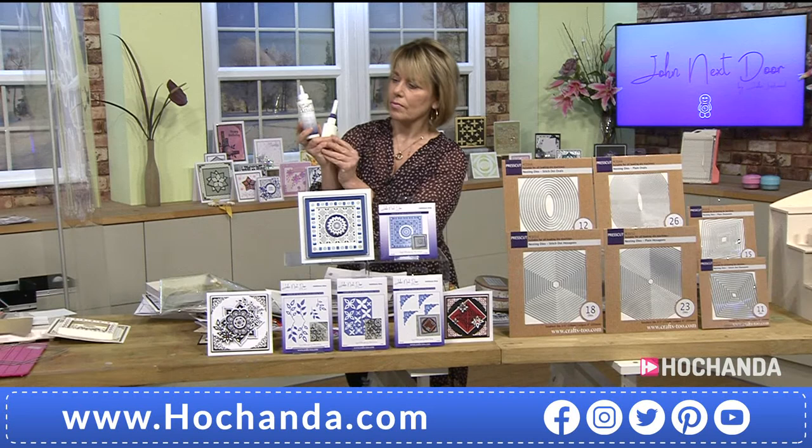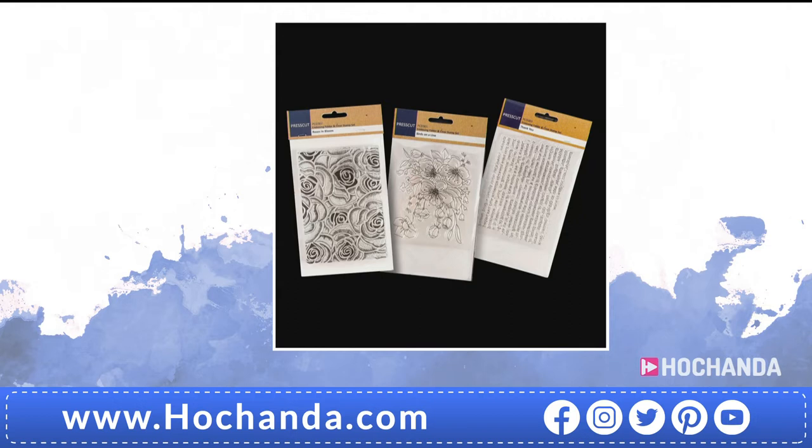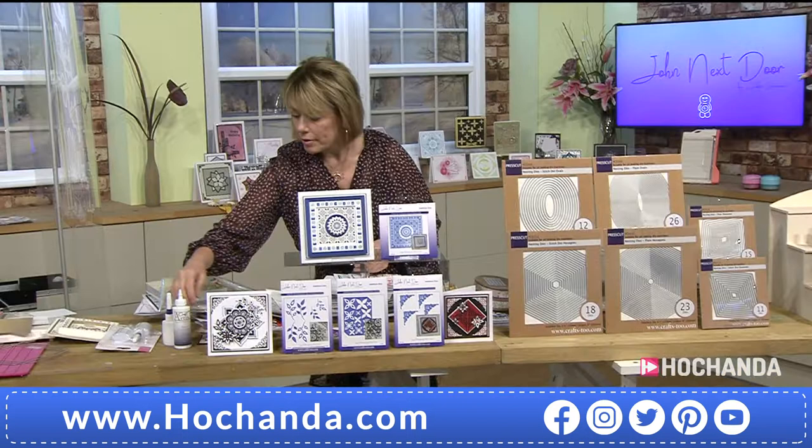You have two applicators, one pot of glue — very generous. Item number 478338. John recommends adding a tiny bit of water when filling the applicators to make the glue more runny, because it's such a good strong thick glue. Something else that's very busy this hour — the embossing folder set of three birds on the line with stamps included. Item number 264003. Half the stock has gone at £9.99.